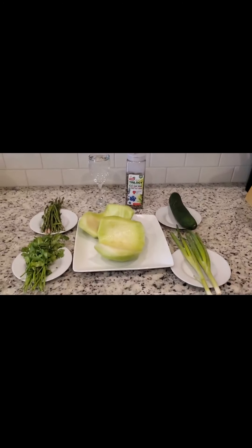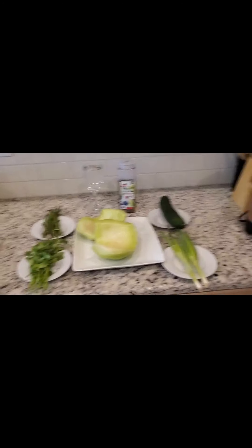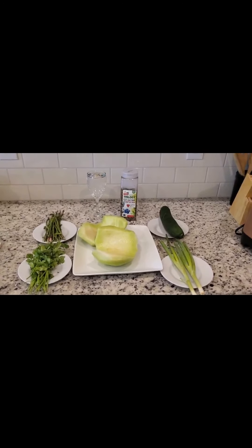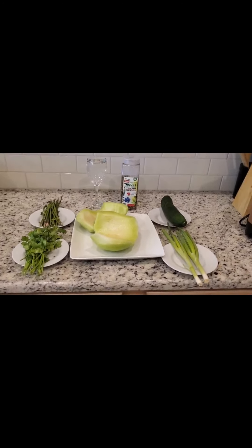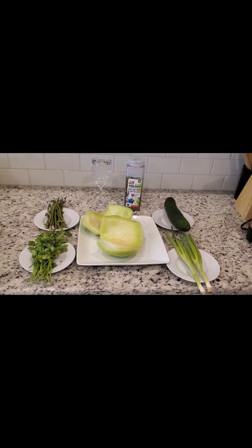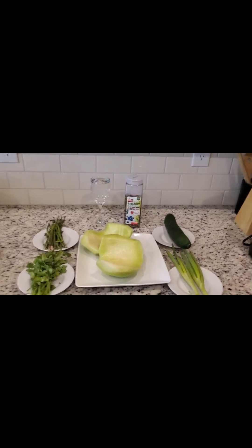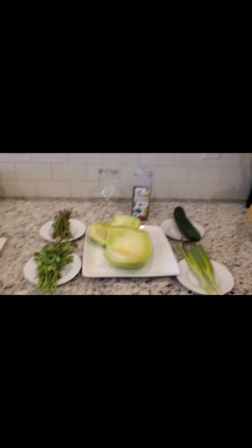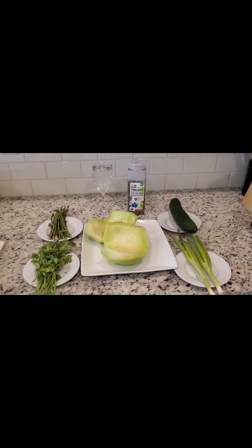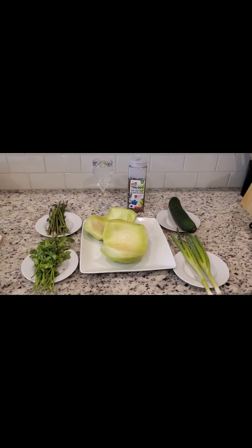I also have two spring onions and honeydew which I'll be blending. I'm going to blend all these ingredients together — it's very very good to detoxify our system. If you plan to lose weight, stay fit, or improve your immune system, please try this green shake. It is very very nutritious and good for our body.